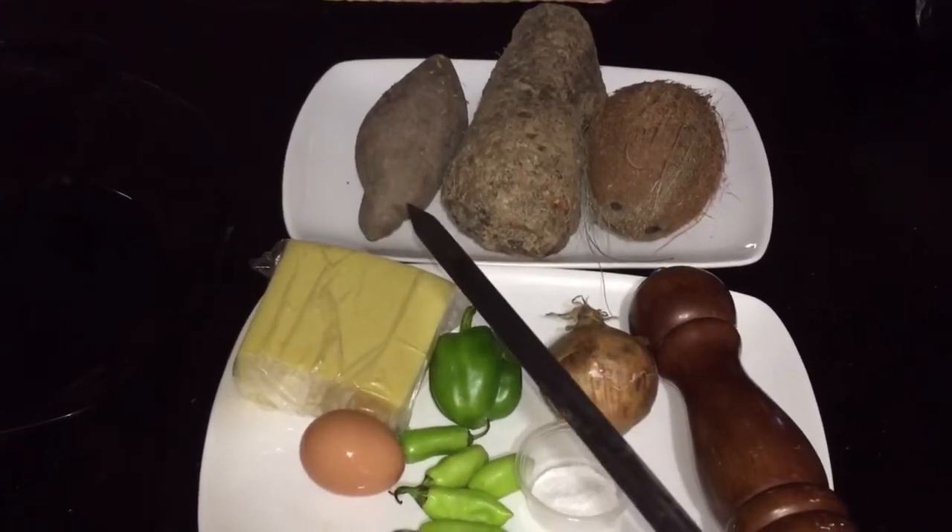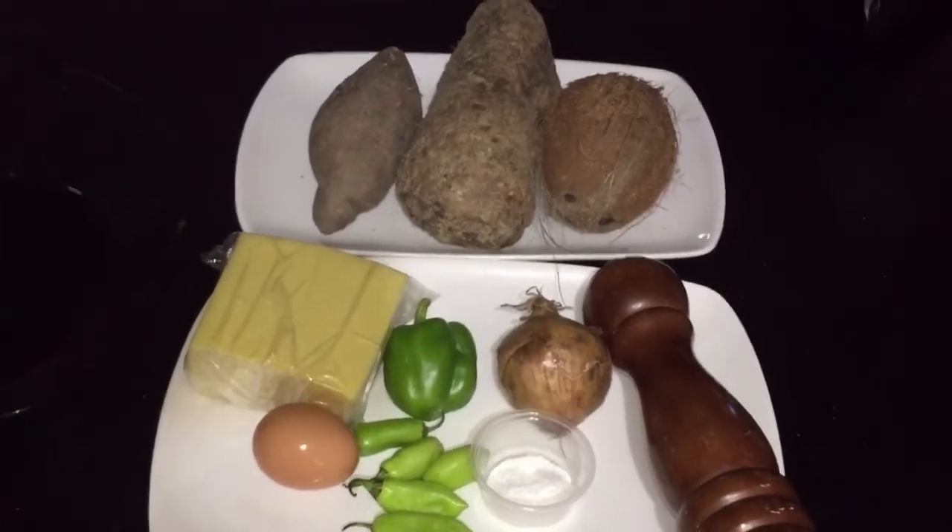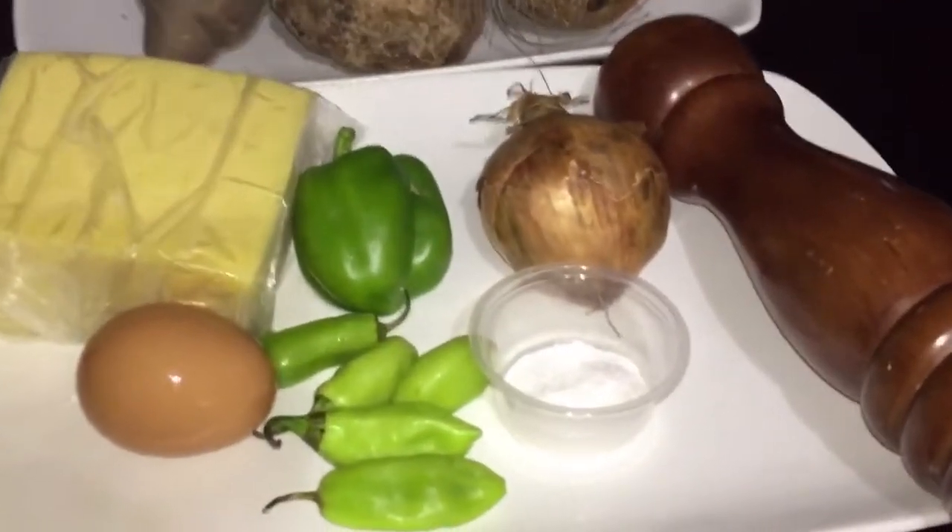I'm cooking just a little bit because it's just for one. I'm going to peel the sweet potato and the yam, put them on the fire, and then see about the coconut.